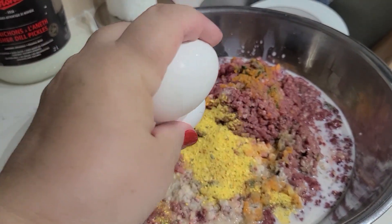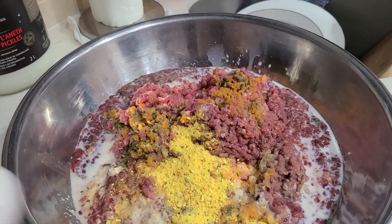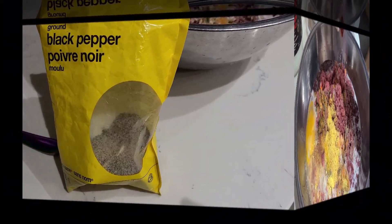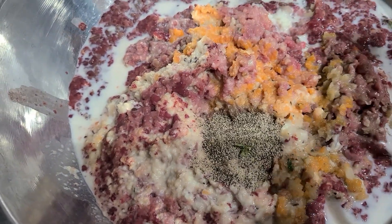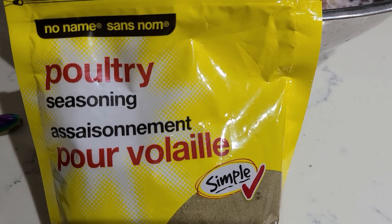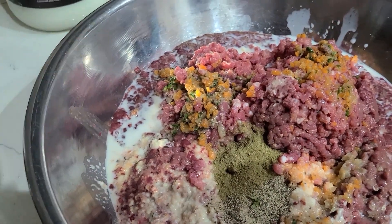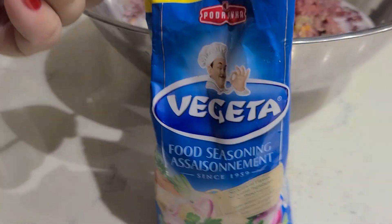When everything is ground, I add two eggs. I also add one teaspoon of ground black pepper. Poultry seasoning is very strong in taste, so I add no more than one teaspoon. If you use your own herbs, you don't have to add any seasoning. You also need to salt everything — one tablespoon of salt is enough for this amount of ground meat, but I prefer to add Vegeta.